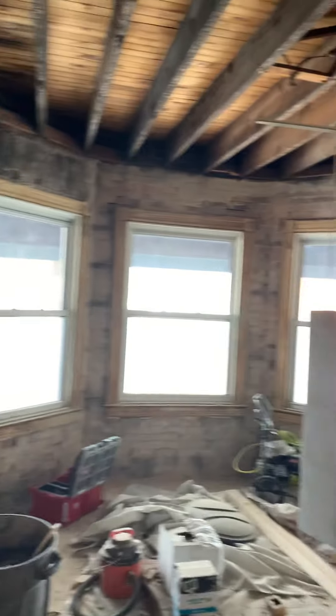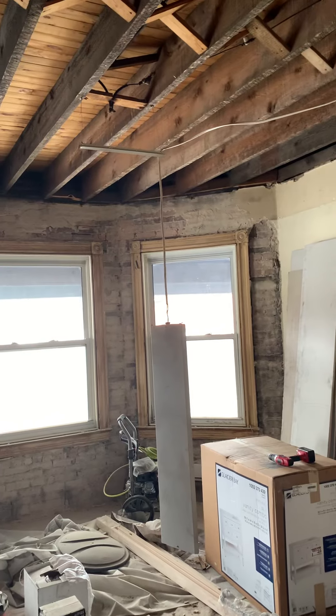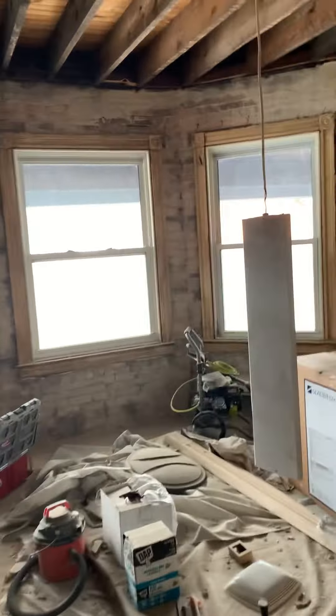That's all I got for today. I'd love to hear any advice, comments, or decorating tips anybody might have to help us with this place. And you know, this is just the first floor — we still have the whole second floor to do, and the apartment next door.